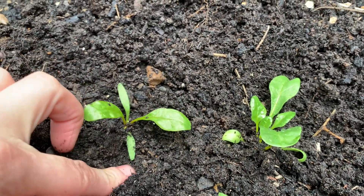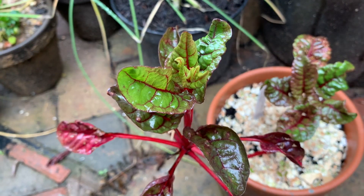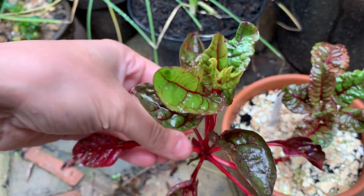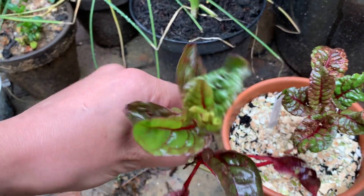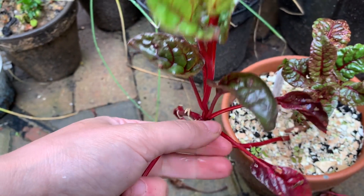A beetroot should be ready to be harvested in about 3–4 months. As I mentioned before, the leaves of the beetroot are edible, so you can just harvest the leaves as a cut-and-come-again crop before harvesting the whole root.